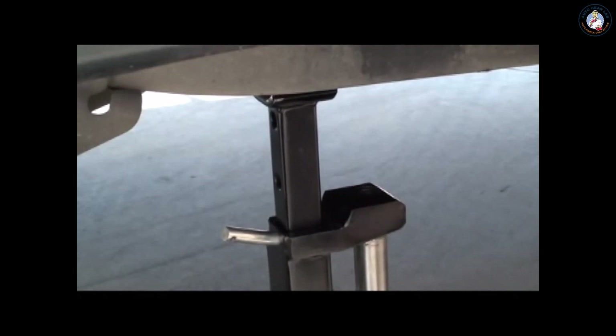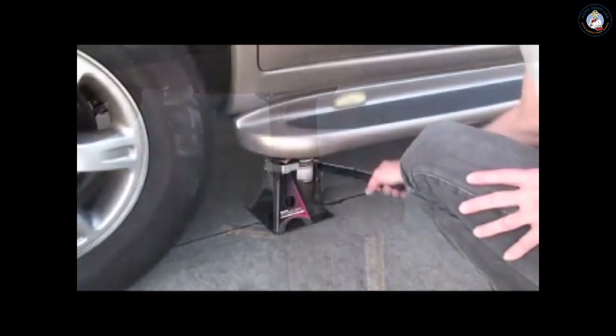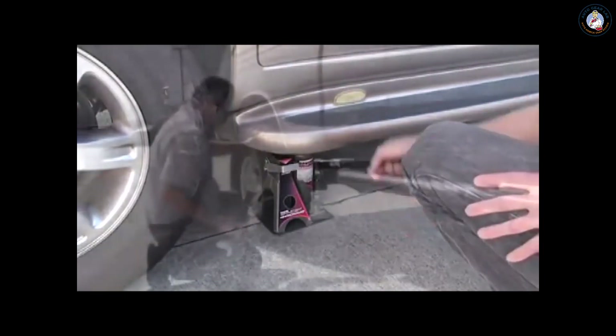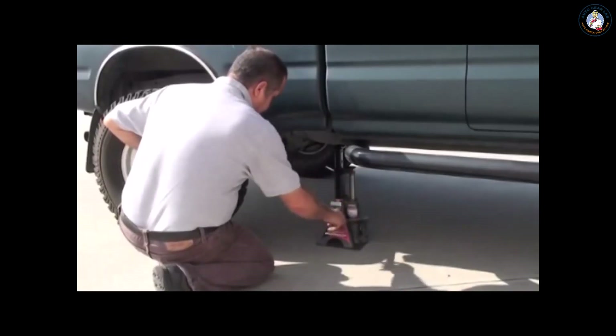The UniJack offers both concave and flat lifting surfaces to accommodate a wide variety of lift points. And the UniJack works just as well on other vehicles too — from popular sedans, crossovers, and minivans to full-size pickups and SUVs.